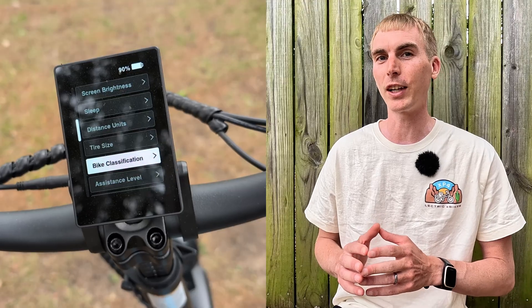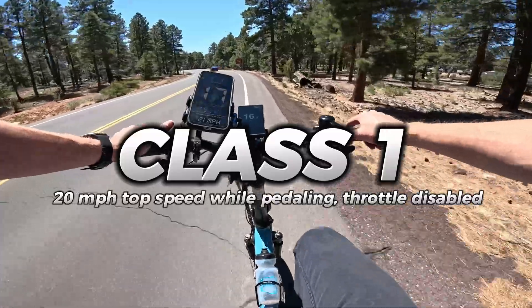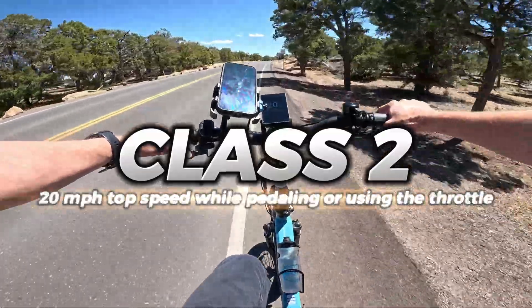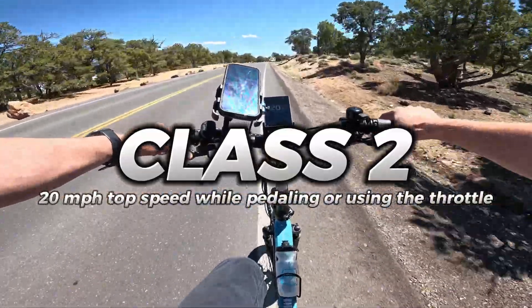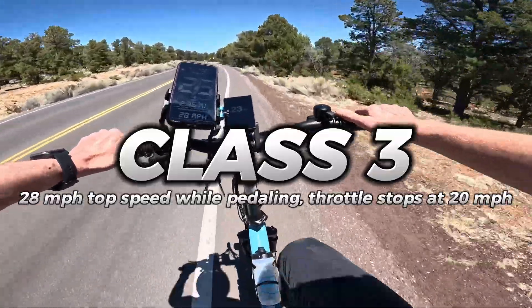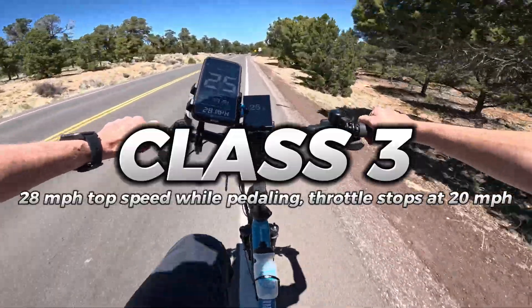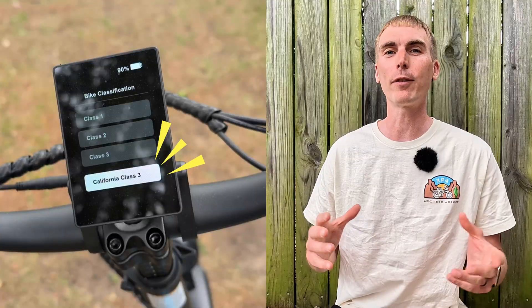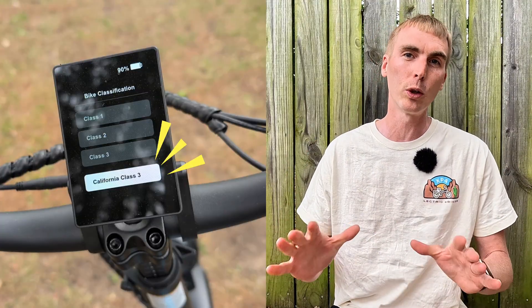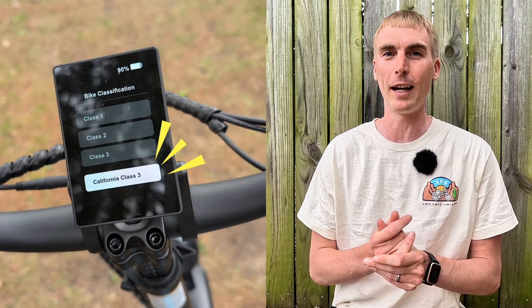Next, you have bike classification, and it's not just three settings — there are four. Class one has a top speed of 20 miles per hour and will disable the throttle, with pedal assist up to 20 mph. Class two allows you to use the throttle up to 20 miles per hour. Class three is a mix: the throttle still goes up to 20 mph and stops, but you have pedal assist past that up to 28 mph. And then there's California class three — a true class three e-bike that disables the throttle but lets you pedal up to 28 miles per hour.